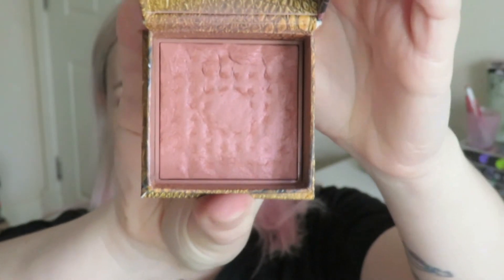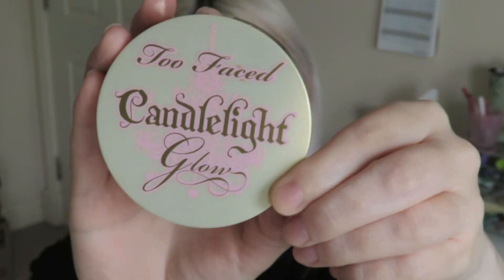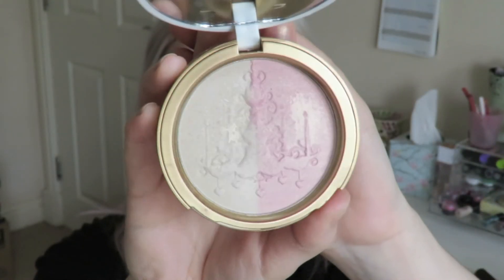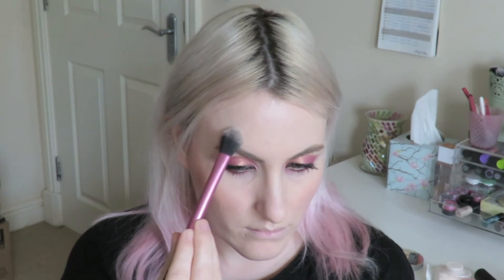The blush I'm using today is Benefit Rockateur — one of my favourite blushes of all time and it's very appropriate for this rose gold look. And then the highlighter I'm using is Candlelight Glow by Too Faced. I'm just going to apply this above the arches of my brows and on the tip of my nose, my cupid's bow, and a little bit on my chin as well.